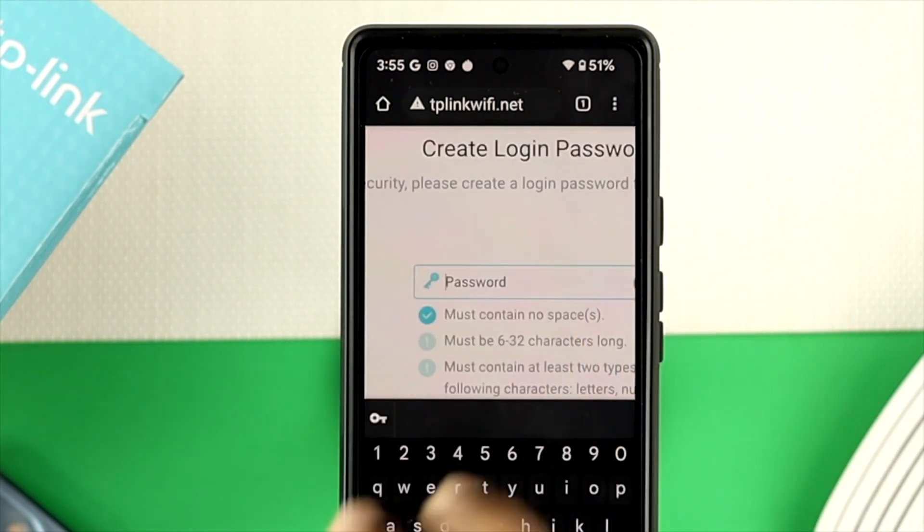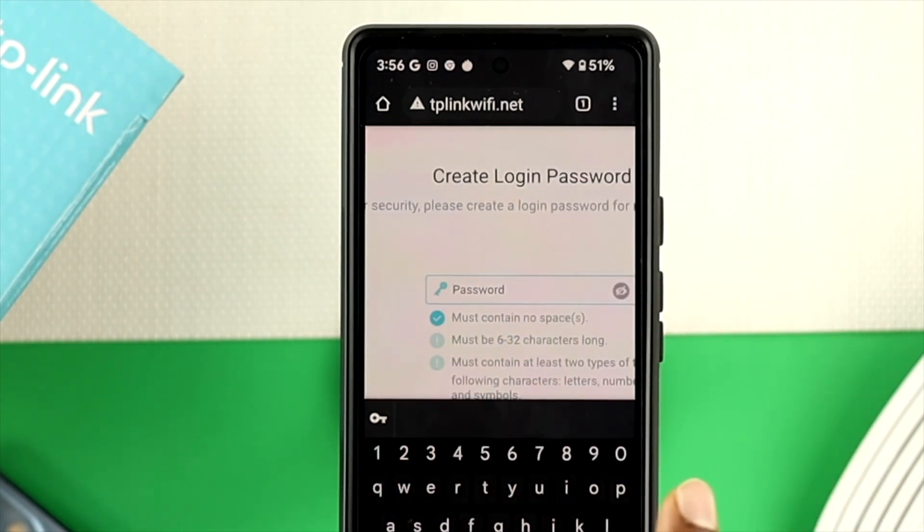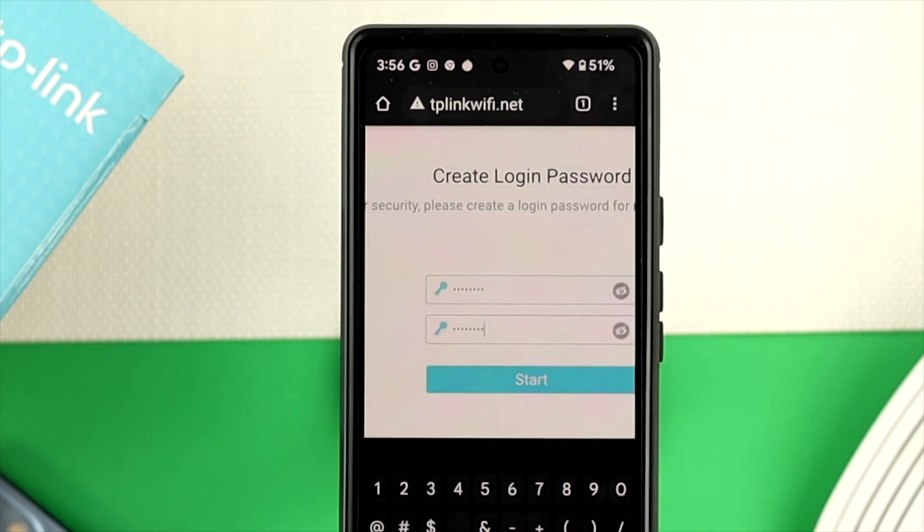In order to create a password, just go ahead and set a password, whatever you think is suitable for you. And right after that, go ahead and tap on start.